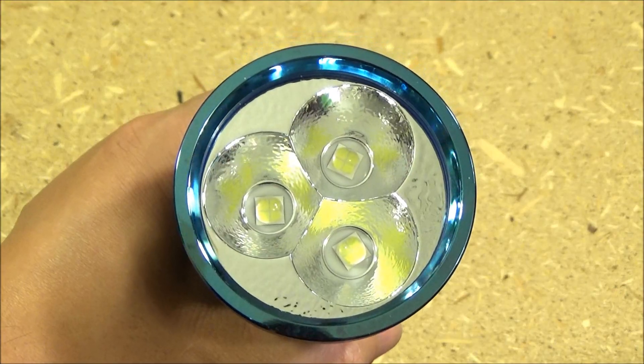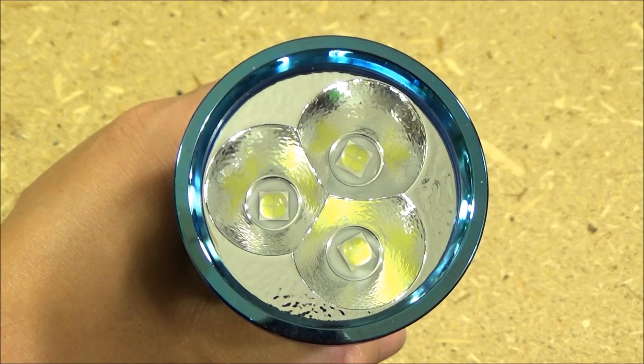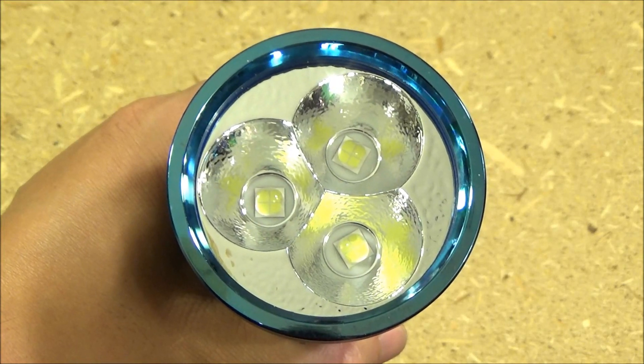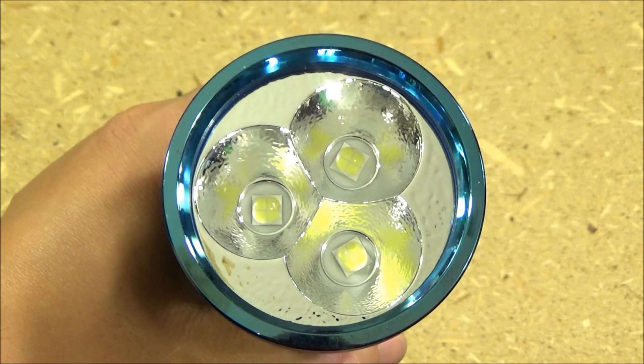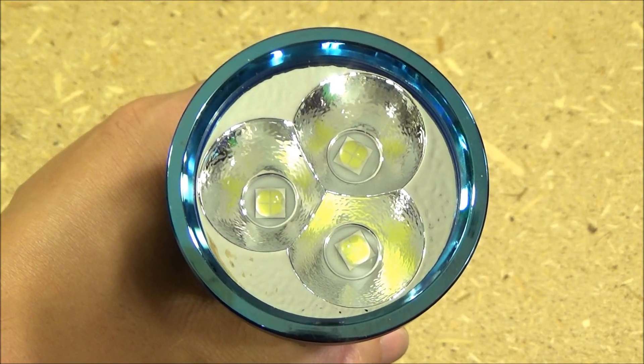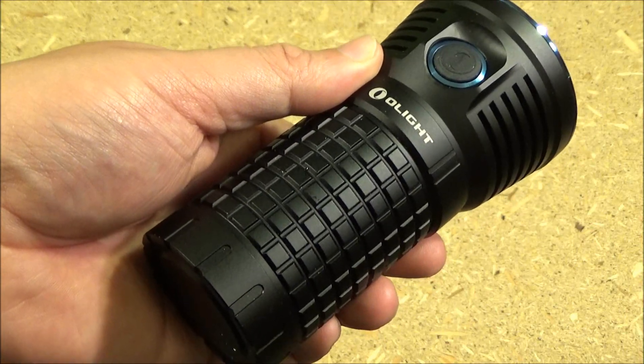There you see the reflector and emitter setup. You've got the orange peel texture and those three reflector wells, and three emitters. Each of those three has four different parts to it. But this is a floodlight — it's not meant as a long-range thrower. It makes a wall of light at close range. There you see the light in hand.